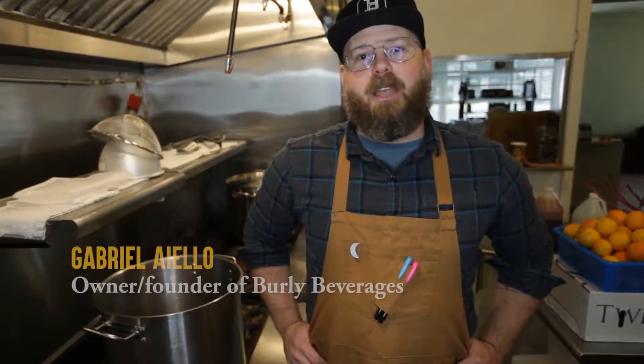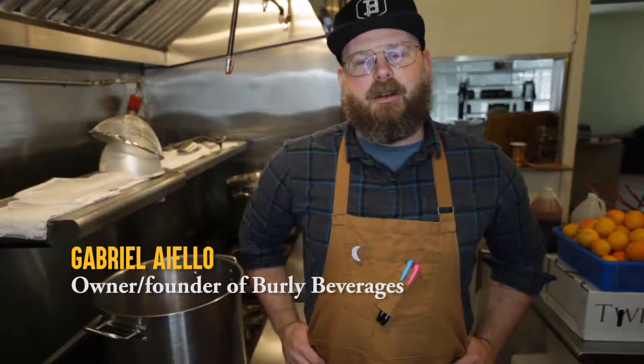My name is Gabriel Aiello and I'm the owner, operator, founder — Soda Smith at Burley Beverages. We are located in Sacramento, California and we use locally sourced produce to create our beverages. Right now we're focusing on soda syrups and cocktail mixers.